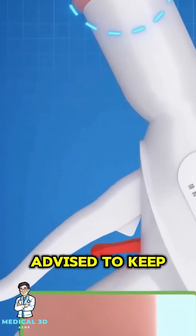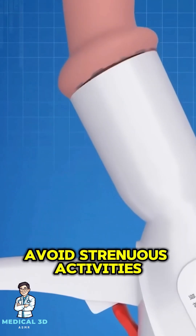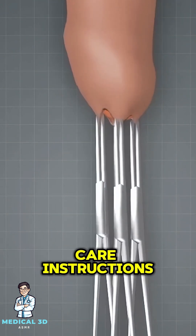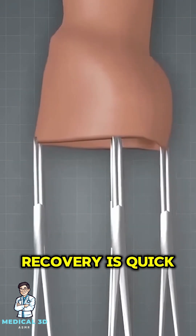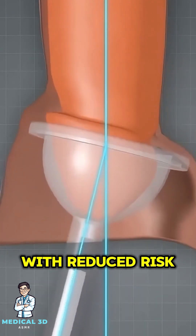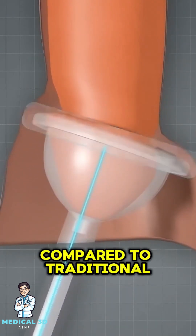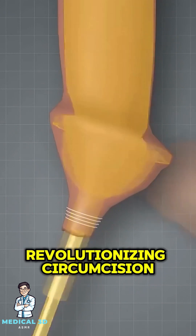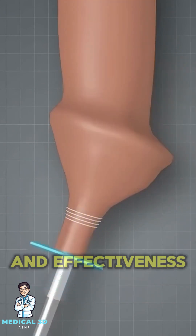Afterward, patients are advised to keep the area clean, avoid strenuous activities, and follow the doctor's post-op care instructions. Recovery is quick, and the results are aesthetically pleasing with reduced risk of complications compared to traditional methods. This technique is revolutionizing circumcision with its simplicity and effectiveness.